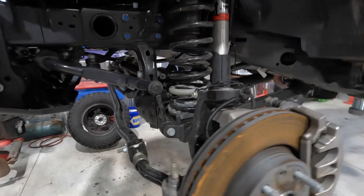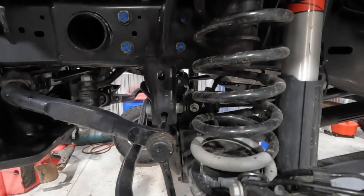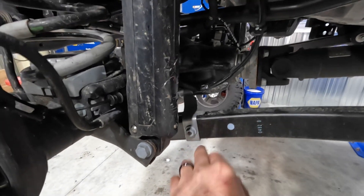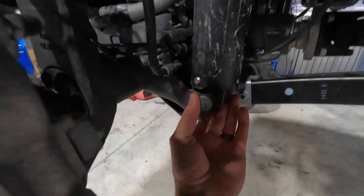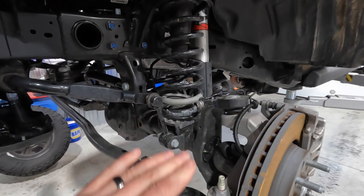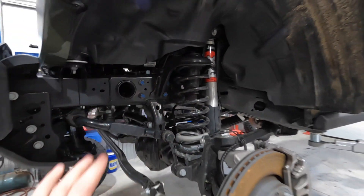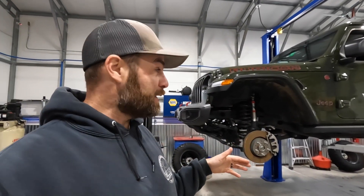Starting out in the front - it's a spacer that sits on top of the coil. In order to get the coil out and get our spacer in, we're going to disconnect the sway bar end link. They do talk about disconnecting the bracket for the brake line so you don't overextend it, because you're going to lower this down, as well as the Fox shock lower mounting bolt. Big news - I just got word that my wife Jen and my son Caleb may be coming down to help me work on her Jeep, which will be pretty cool and probably a little funny.